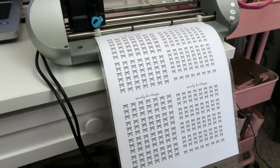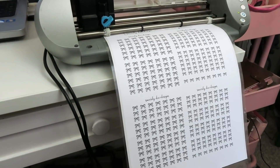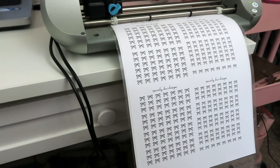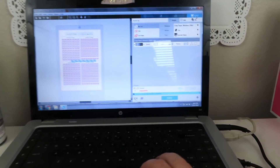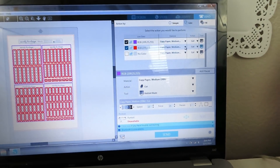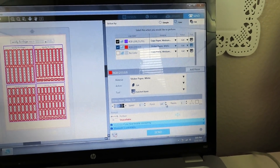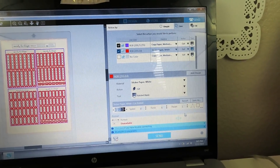Now I want to go ahead and cut this before I foil it — you want to cut first. I don't know if that's exactly the way to do it, but I don't want to run the risk of anything getting scratched once I foil it. With this sticker paper, what I do is I always set my actual sticker cut line to the white sticker paper setting. I leave the speed alone, put my force down to a six, and do a double cut — two passes — just to make sure it's really good.